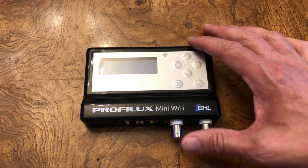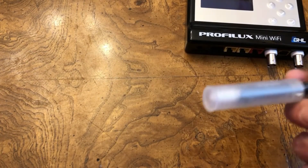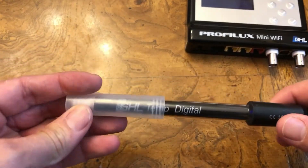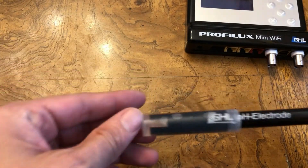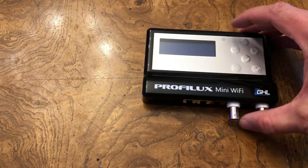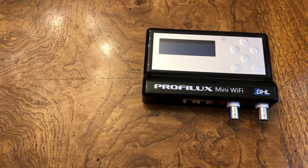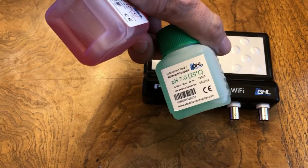When you order the Prophylax Mini, you get the Prophylax Mini. You get the digital temperature sensor port — and it's not analog, it's digital. You get the pH probe. You also get the calibration fluid for the pH probe, both the pH 4 and pH 7 calibration fluid, which is shown right here.